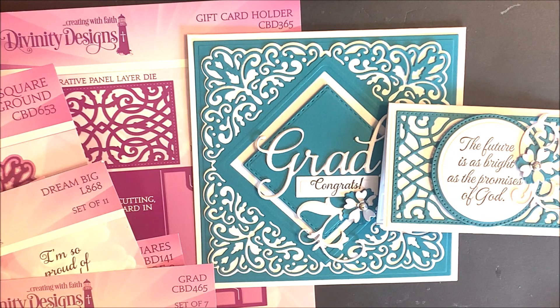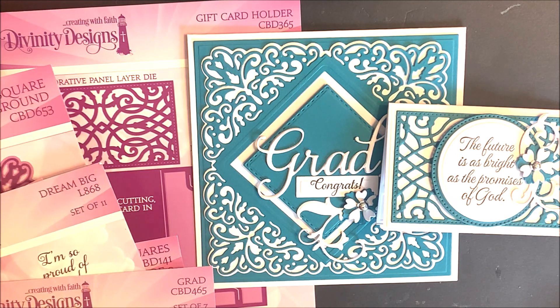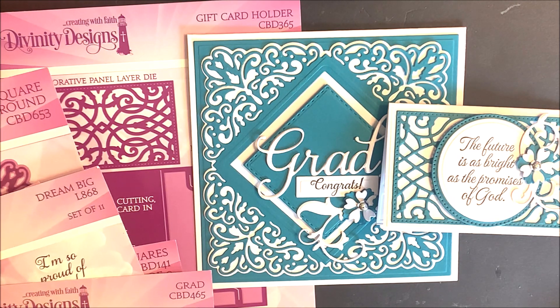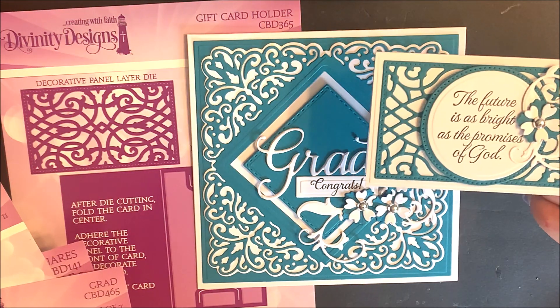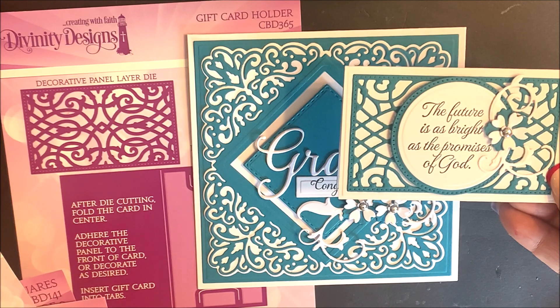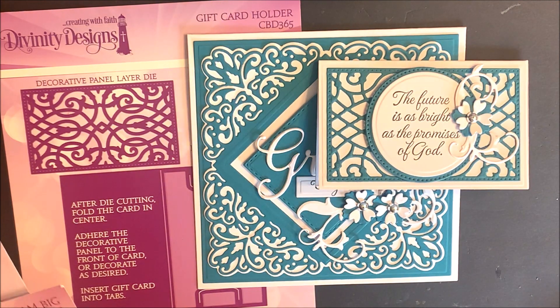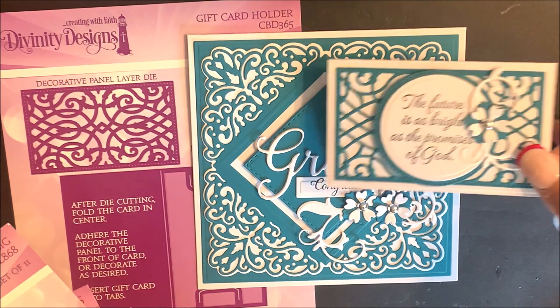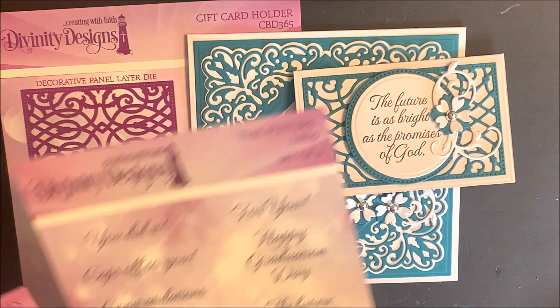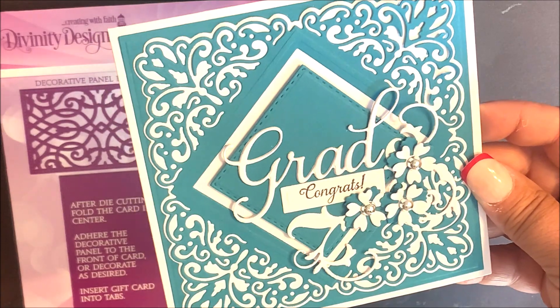Now if you've seen our gift card video, you've probably already seen the products that I've used on these two projects, but if not, I'm going to go over them again with you. Here we have the gift card holder. This is a two-piece die set. It contains the base and also the decorative panel. I've also used the Circles and Pierce Circles Die Set along with the Biddy Blossoms Die Set.